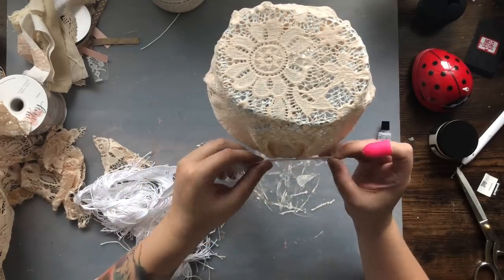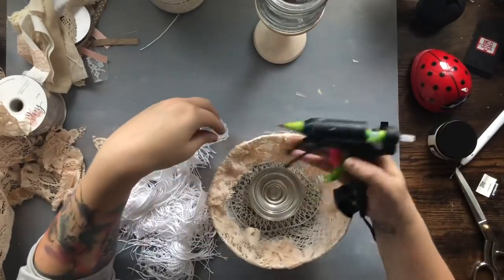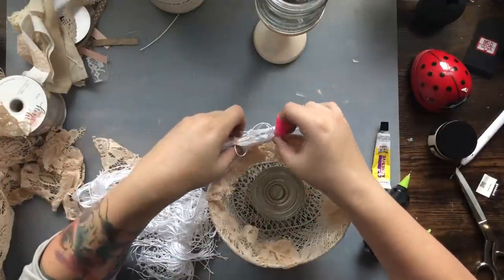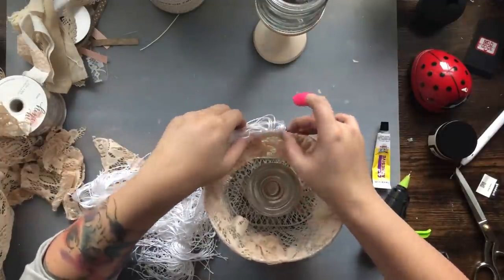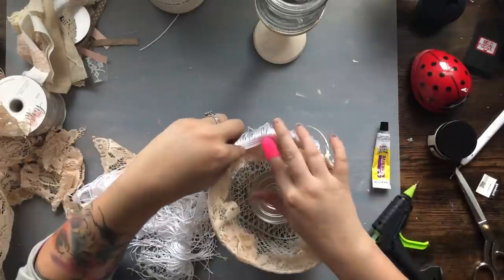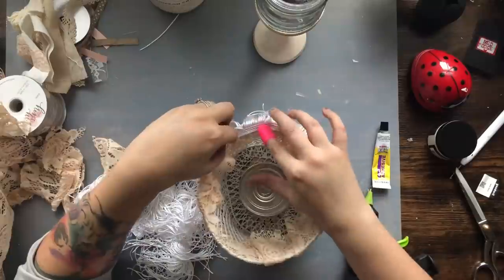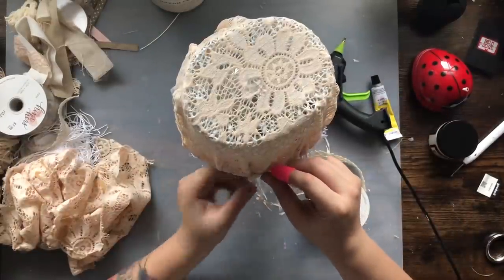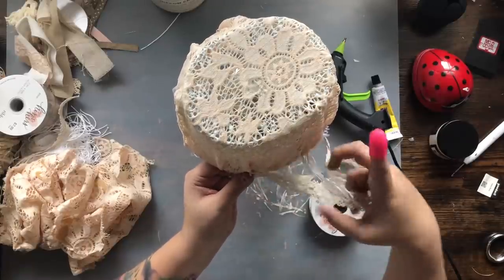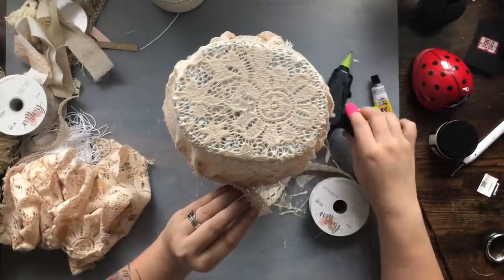Once I put my lampshade up I knew it needed more, because with shabby chic there is never too much of anything. I had some fringe lying around and decided it would be perfect for the bottom of this lampshade, so I just took a strip of white fringe and glued it around the bottom. Then I decided it also needed some ribbon, so I'm taking lace ribbon from Hobby Lobby and going around the edges of the lampshade itself.